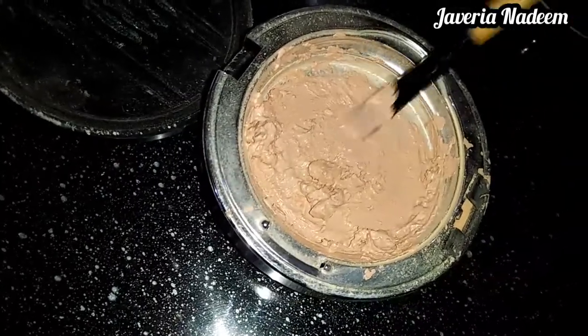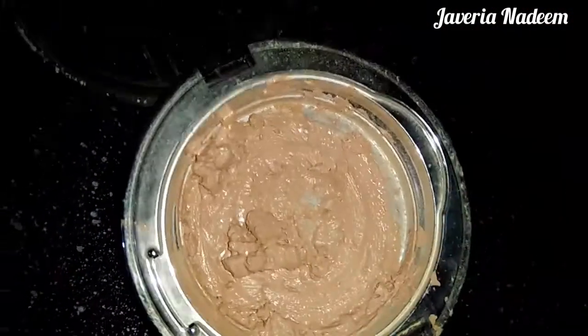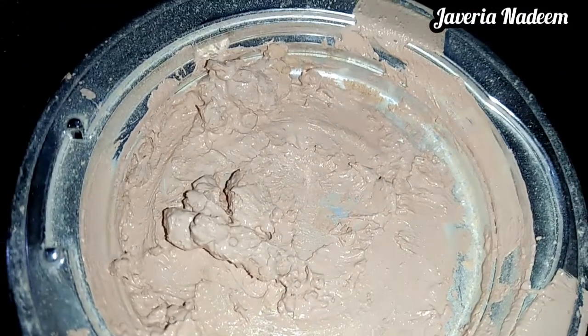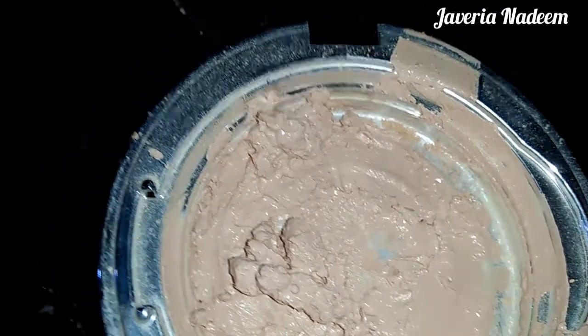This foundation is used in salons. The coverage is very high and long-lasting — it will stay for a long time.